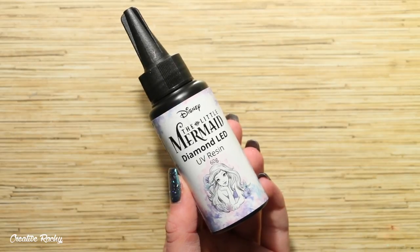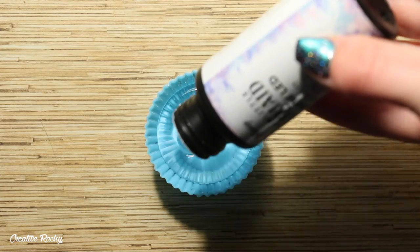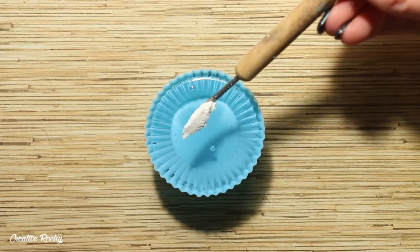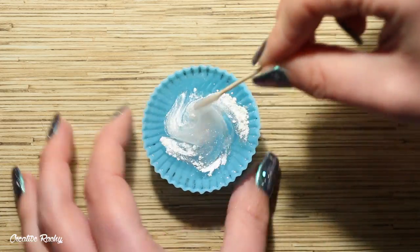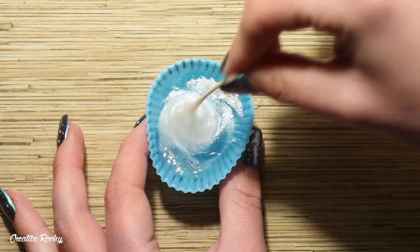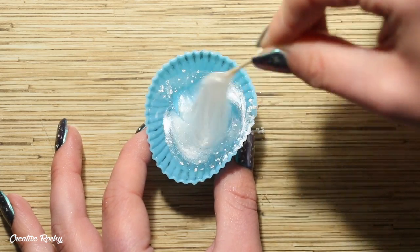Once that was done, I then took the UV resin and I put some into this little silicon cup that I had, because I'm going to be mixing in some of the white pearly pigment powder as well as some of the iridescent flakes. I'll have to admit that the silicon cup that I used probably wasn't the best choice to mix my resin in because it was very flexible and my resin was quite tacky.